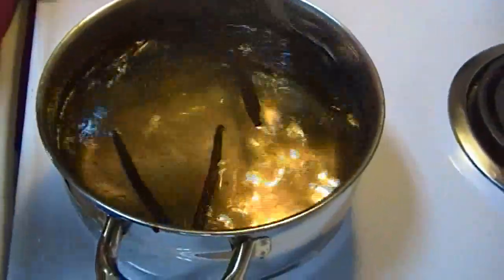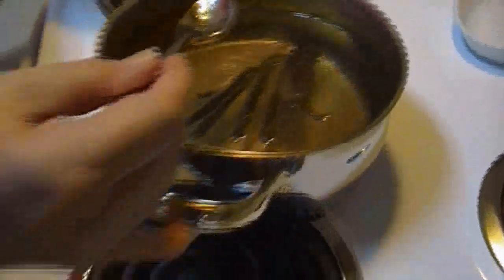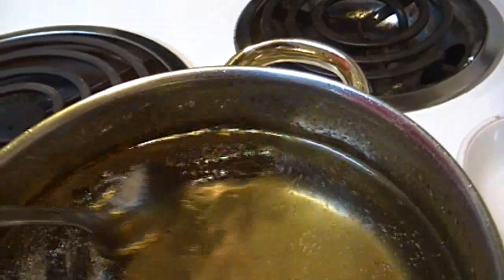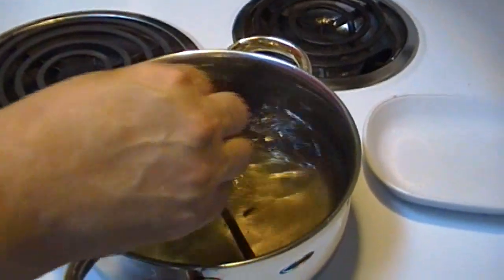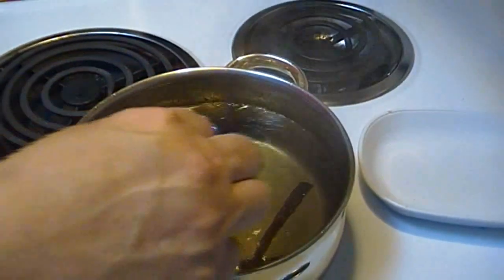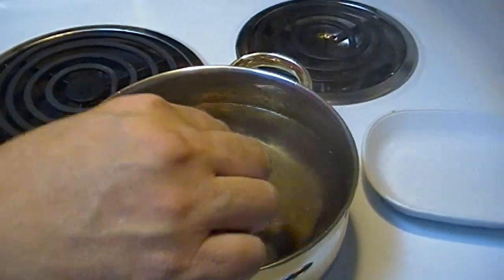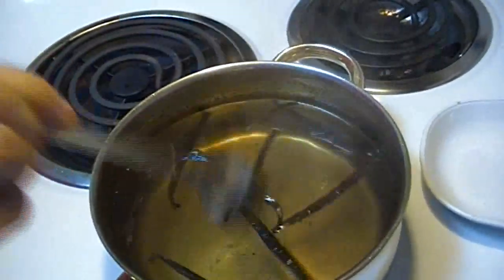The longer this sits and steeps, the darker it's going to get as a result of the vanilla beans releasing their flavor and color into the syrup. When I get ready to strain this, I'll bring you back and show you how I do that. You can see around the edge of the pan the bean seeds from the vanilla bean — and they are not in the store-bought syrup, probably because it would affect the shelf life if there's organic matter in it. So you're going to want to keep this vanilla syrup in your refrigerator because it is homemade, ultra fresh, and it's going to contain pieces of vanilla beans. I'm going to set that off to the side, let it cool, and come back and strain it into a container when it's ready.